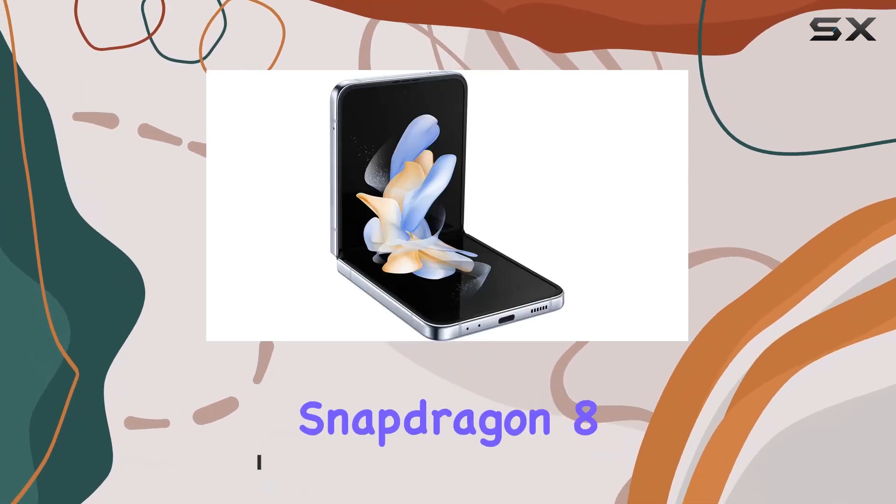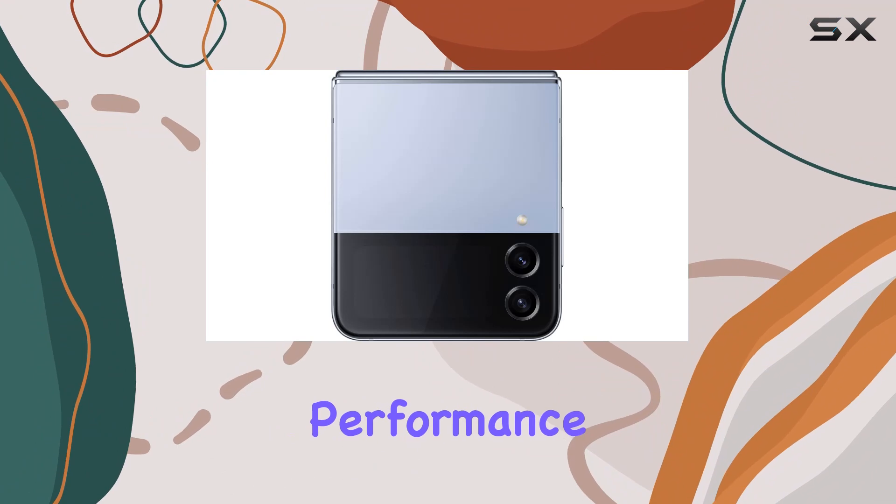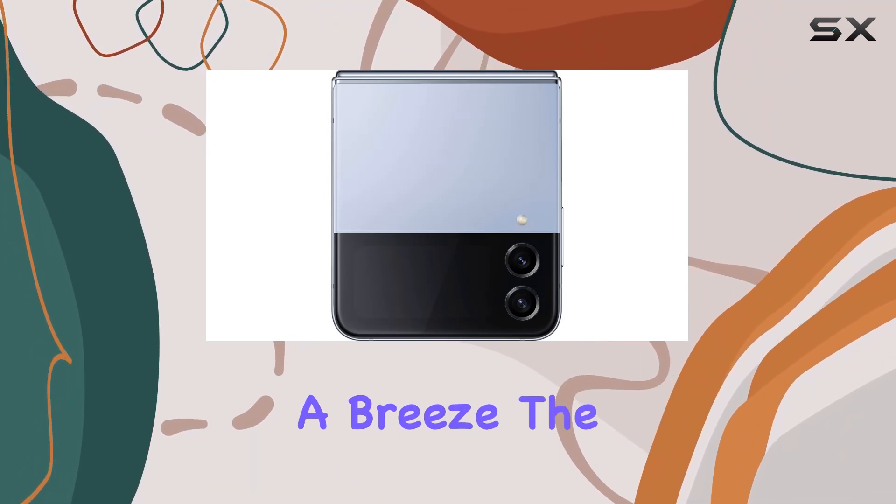The Qualcomm Snapdragon 8 Plus Gen 1 processor and 8GB RAM promise powerful performance, making multitasking and demanding applications a breeze.